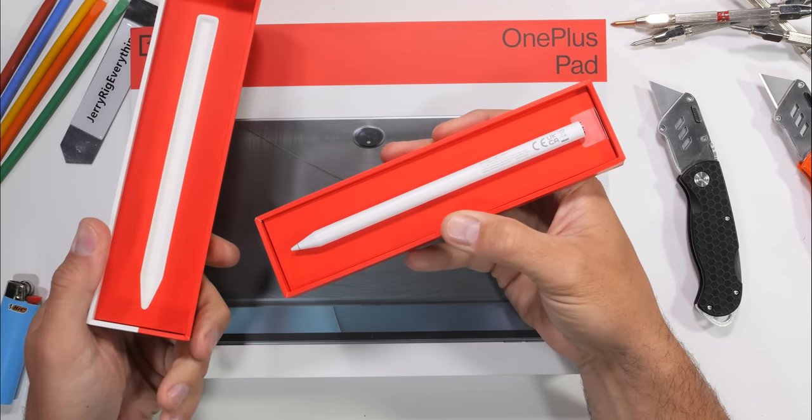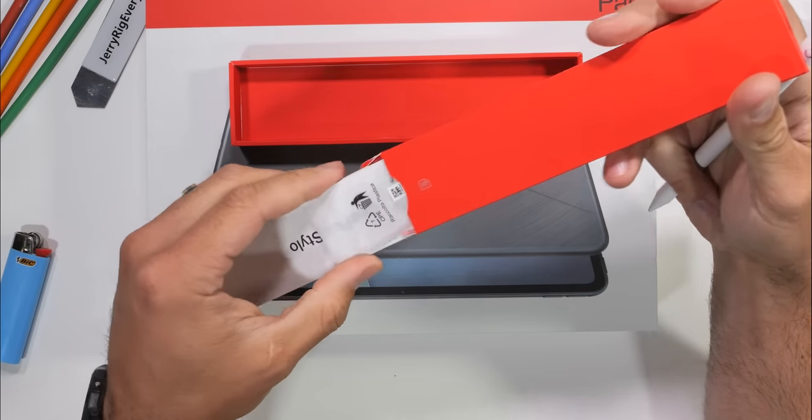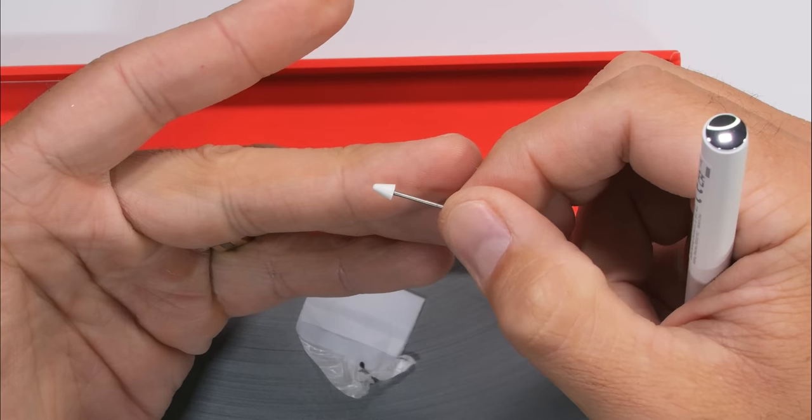The Stylo at first glance appears to be very similar to the new Apple Pencil, but there are a few differences. Inside the box is an included replacement tip, but we'll get to that more in a second.